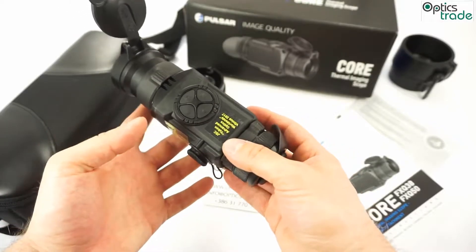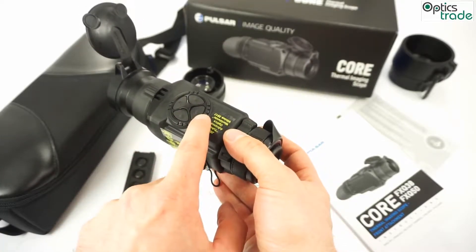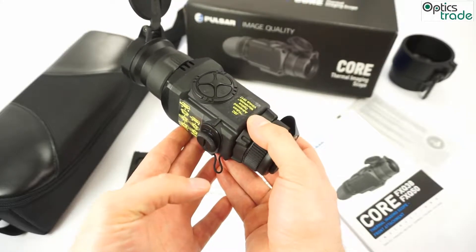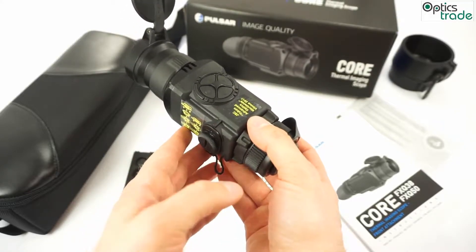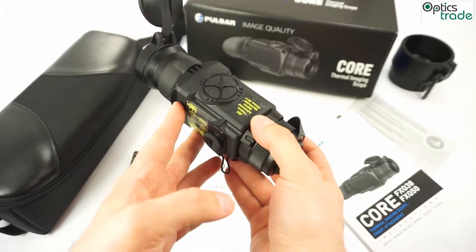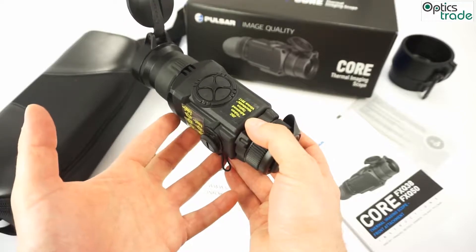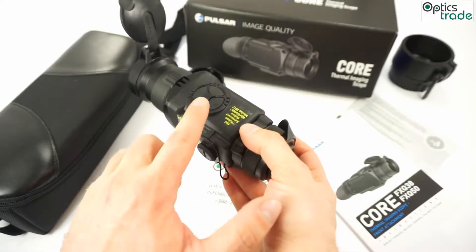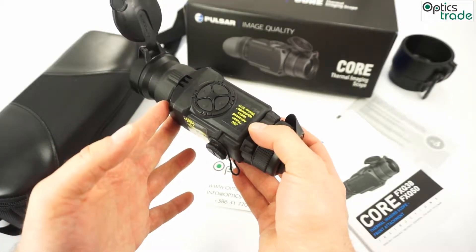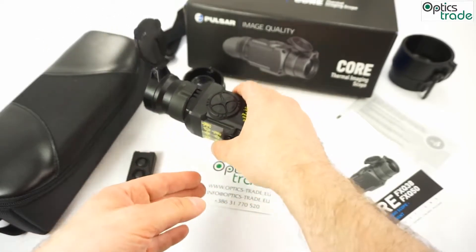When you put it on your daytime scope, if you press the left button and the menu button at the same time, you enter a special menu for zeroing the device. You can adjust the zero point — the point of impact for the bullets — and you correct this only once, then the setting is saved. Usually you don't need to do it, but sometimes it happens that you shoot and the point of impact changes a little bit, so you can adjust this here. It is smart to try it on first use to see how it works and to zero it.